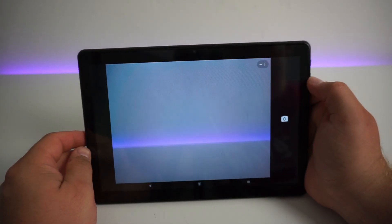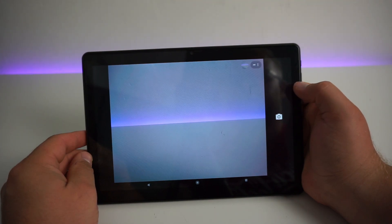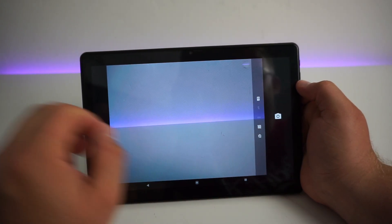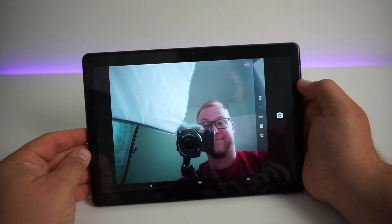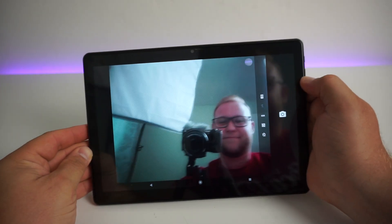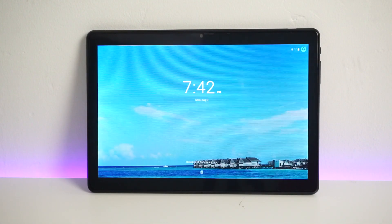This is the built-in camera on the rear and the front. As for the camera images, they could be a little bit better — let's be fair — but for what it is, it's a budget tablet and it works just fine. How about the gaming experience? Let's find out.